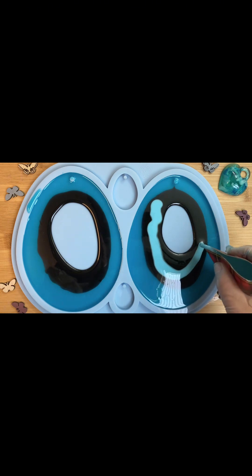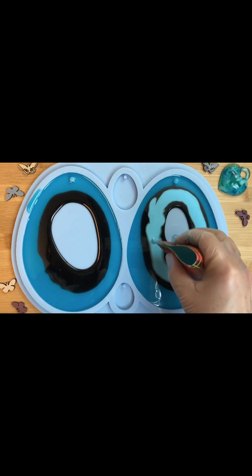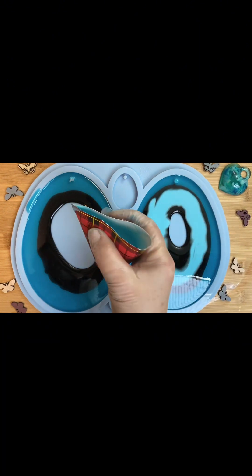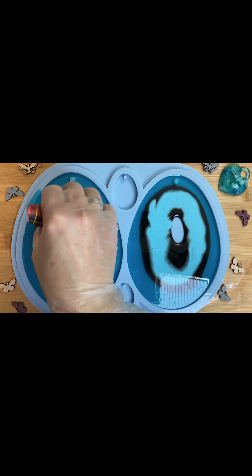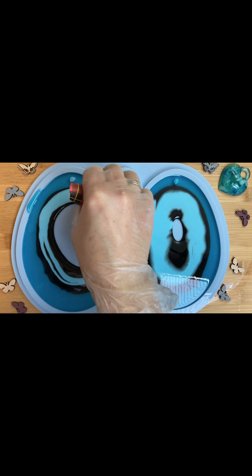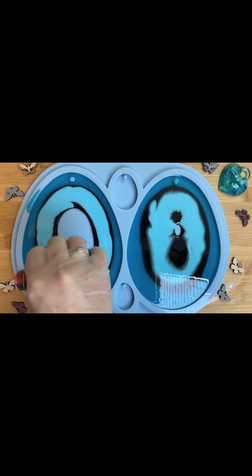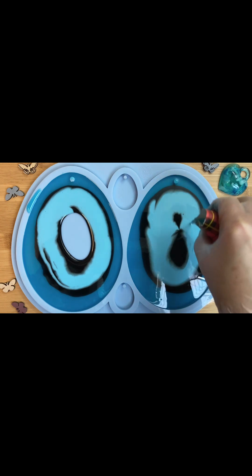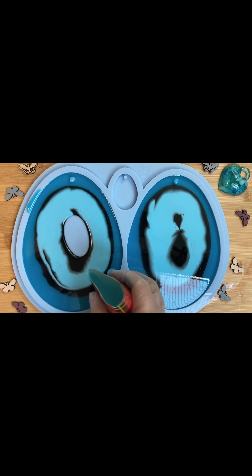Теперь лью свой белый. В белый я добавила немножко голубого, чтобы он не сильно выделялся. Наношу частично на голубой, частично на черный. Вот у меня в правом яйце уже сомкнулось — я предполагала успеть влить прозрачный, но ничего, будет разный рисунок.